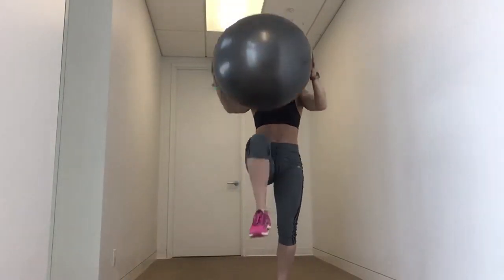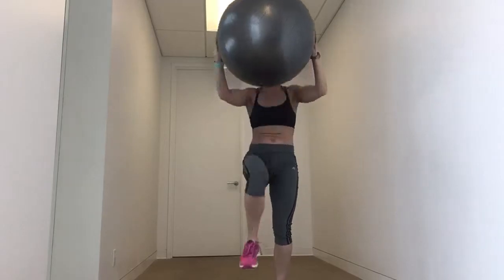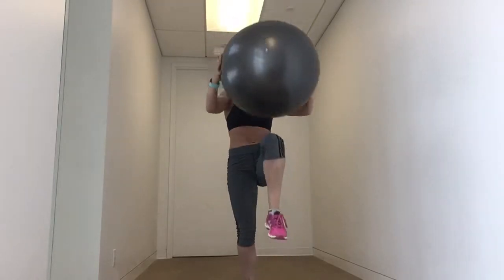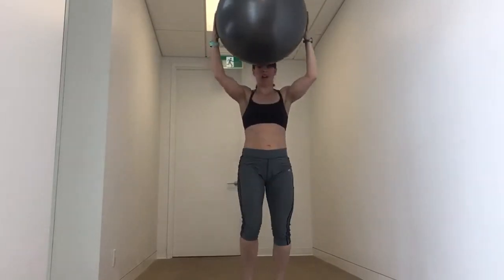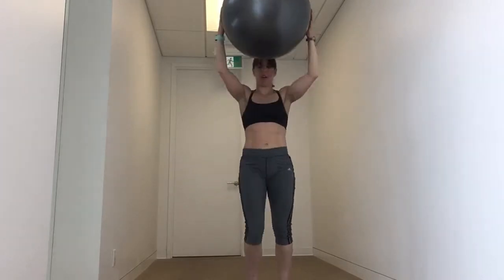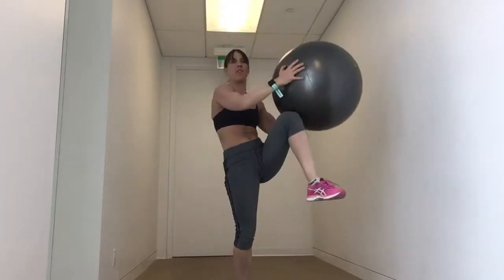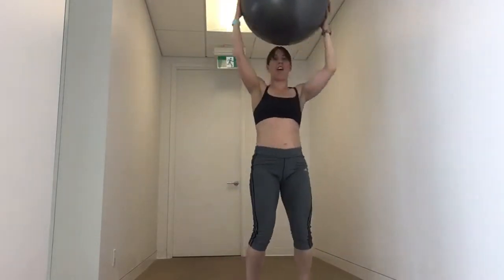Here we go — this time I'm going to demo exercises with the Swiss ball. Starting in three, two, one. Standing standard crunch. Squeeze, exhale. Getting ready to go into the standing oblique. Now that knee's coming out wide. 30 seconds of this, or if you're not doing it for time, 30 reps in total, 15 per side.